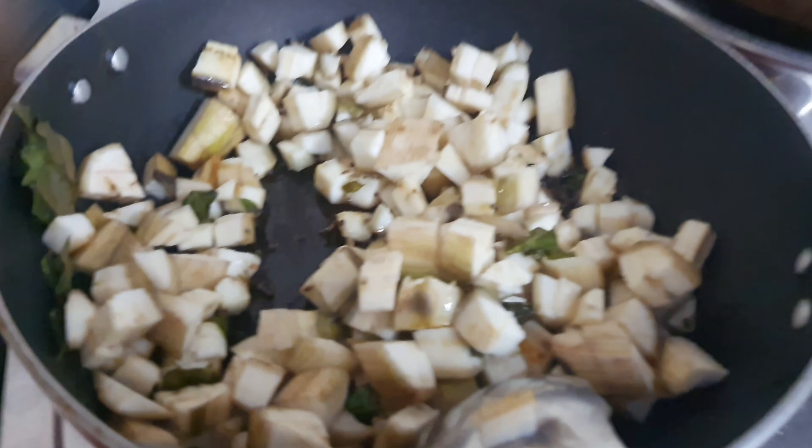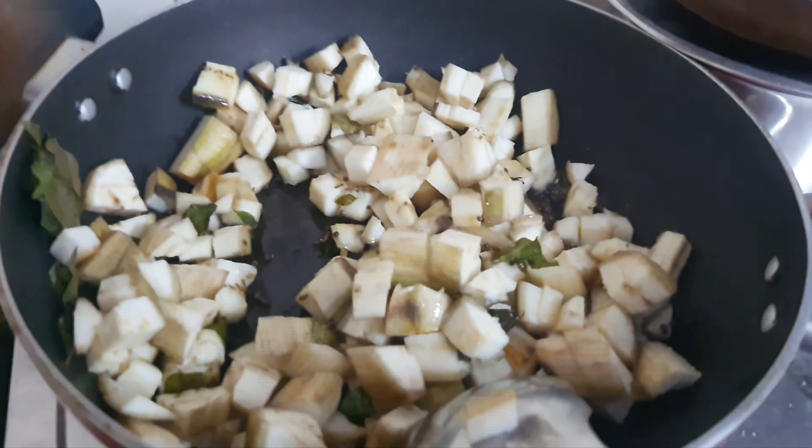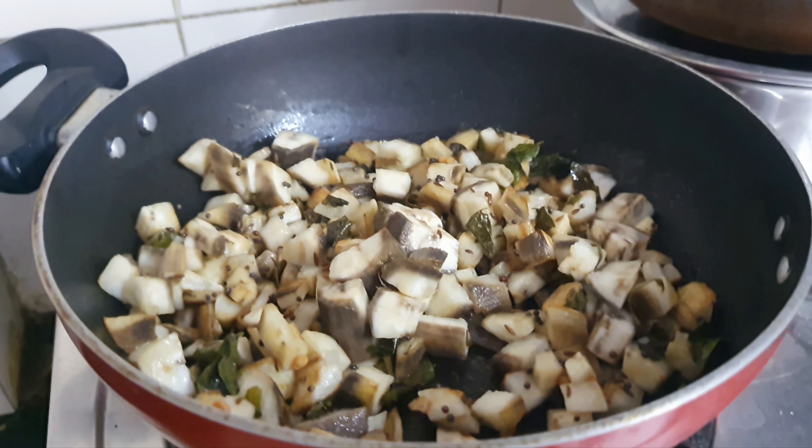Now I am going to add raw banana pieces after the mustard splutters. Add the banana and fry for a little bit, then close the lid and cook for a few minutes.